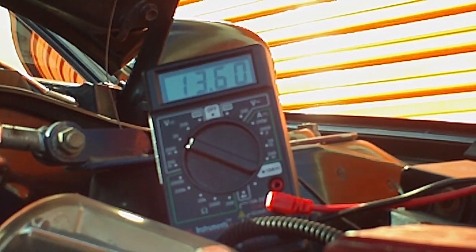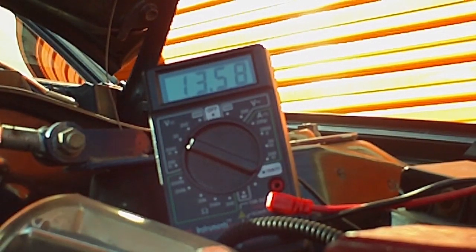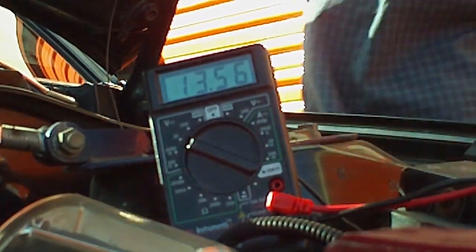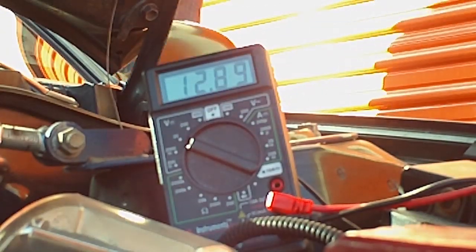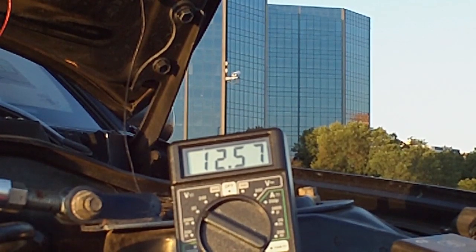Looks like that didn't have any noticeable effect, or at least I couldn't see from where I was. Now I'm going to do the same thing but with the hyper voltage stabilizer hooked up. We're back down to 12.7. I'm going to shut the camera off for a second and install the voltage stabilizer. I've been driving around a bit to charge up the capacitors inside the voltage stabilizer, and with the car off we're at twelve point five six volts.